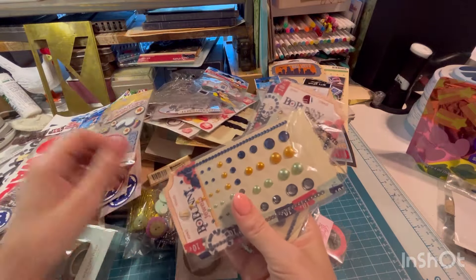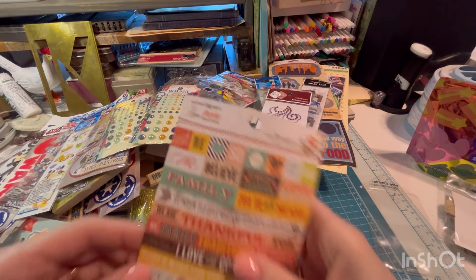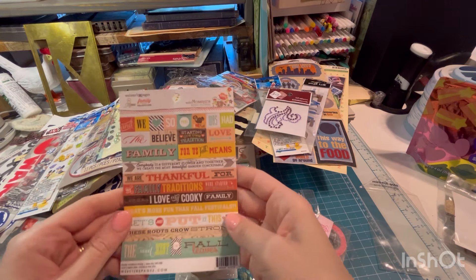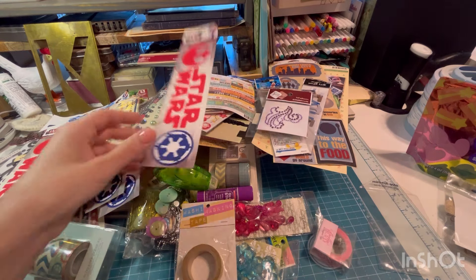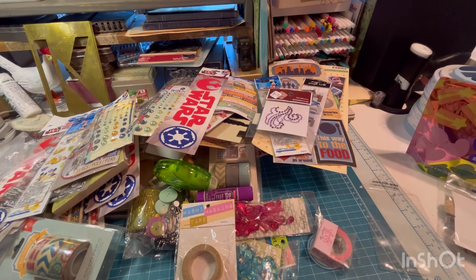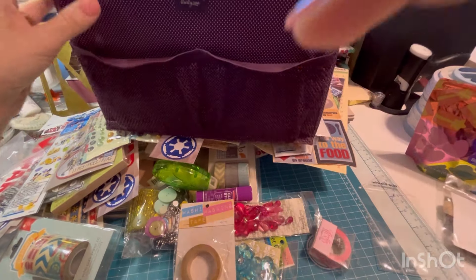We've got some Bow Bunny flatback jewels. Packaging for something. This one got a little bit bent but I think it's alright. Webster's Pages. Family. Blue stickers and some more of those tags. So that was this little 31 tote.